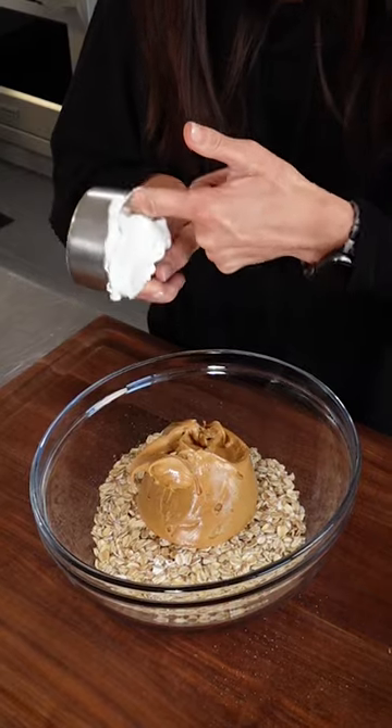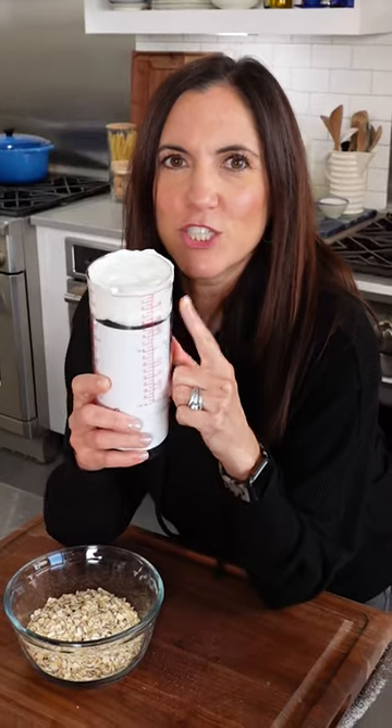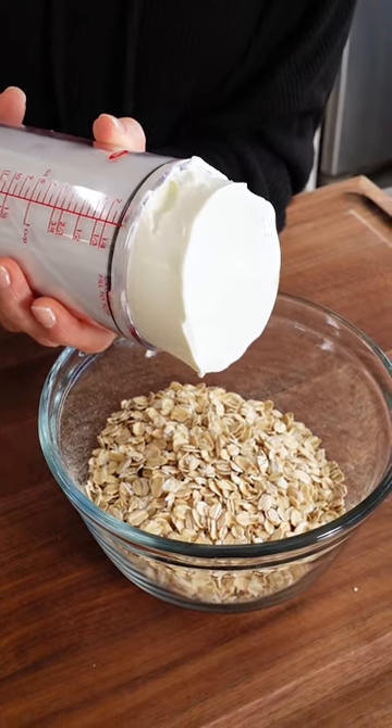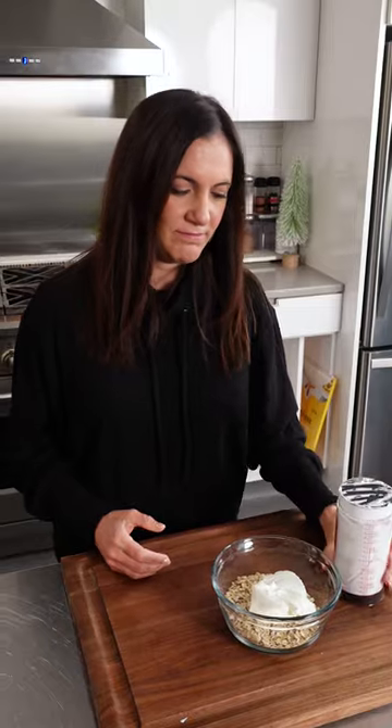The thing that blew my mind and what makes this purchase 100% worth it — you know how when you gotta use your finger to get the gloopy things out of a measuring cup? This one, you just give it a little twist and it all comes out and your hands stay clean. Makes you feel like you're getting every last bit. Just perfect for things like peanut butter, honey, sour cream, mayonnaise. Genius.